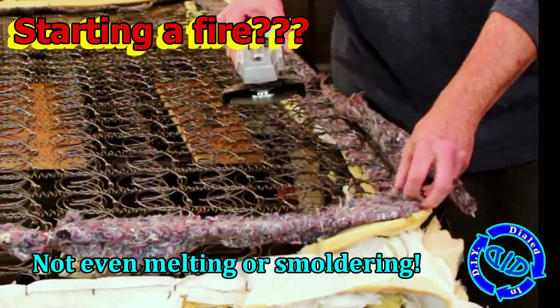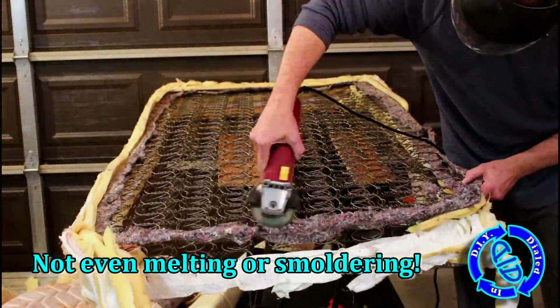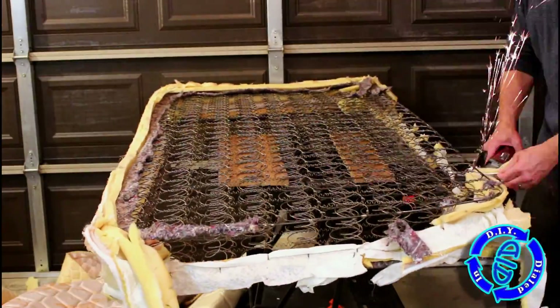So did I manage to start a fire yet? Not so much — in fact this isn't even melting or causing any degree of smoldering in any of the material at this point.